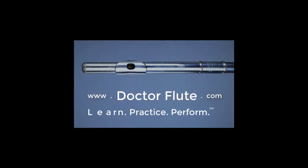Hi, I'm Dr. Angela McBerty of DrFlute.com, and today's flute tip is on grounding. In today's flute tip, I'm going to reference Nina Acemokopoulos' book, The Virtuosic Flutist.